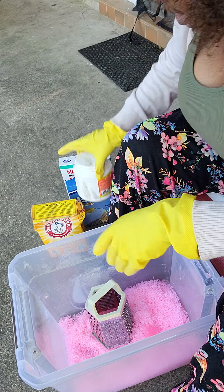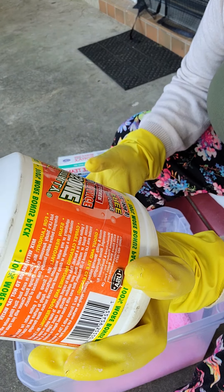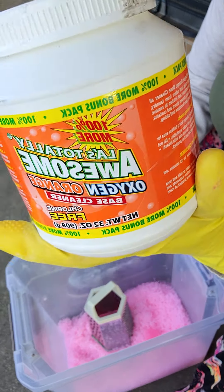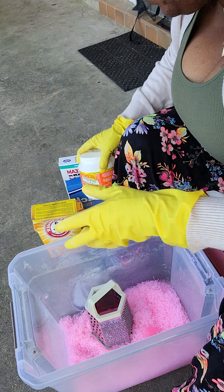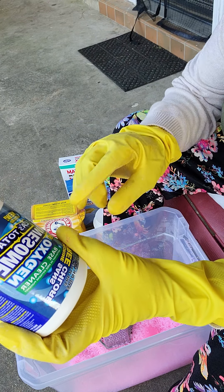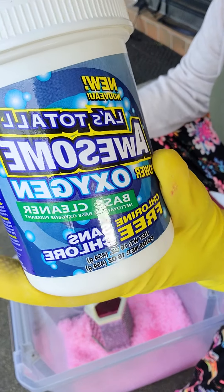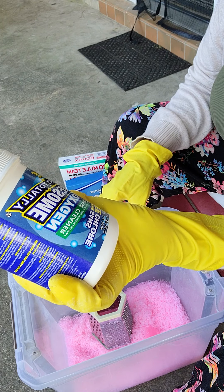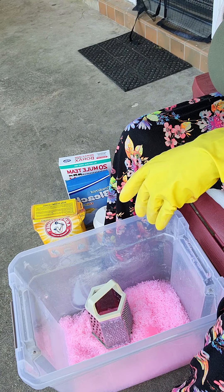The next thing you will need is some type of oxygen cleaner. I used the LA Totally Awesome Oxygen Orange — it's chlorine-free and this container is 32 ounces, and I used the whole container. Another option, if you can't find that one, is the LA Totally Awesome Power Oxygen — it's the same thing but a smaller 16-ounce container without the orange scent. You would use two of those if you chose this option.